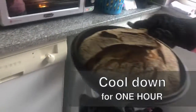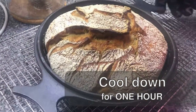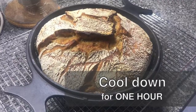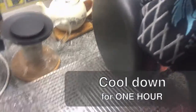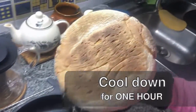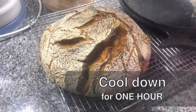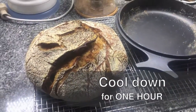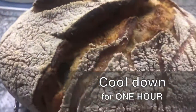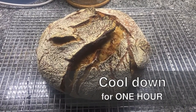This is the final result. The most difficult thing to do right now is just let it stay on the cooling rack for at least one hour. Otherwise the bread will be very difficult to cut and you won't be able to appreciate it fully. The bread is still baking internally, and this whole hour helps it become a much better product. Have fun and good luck baking!